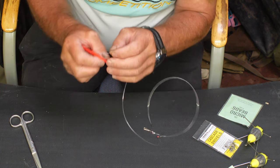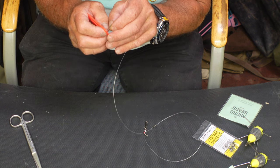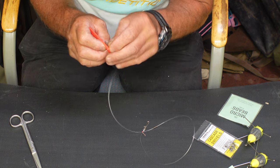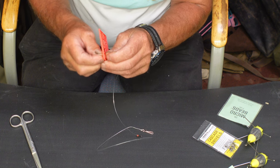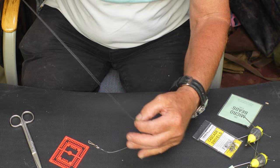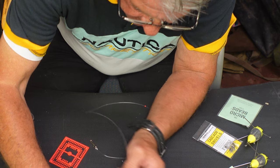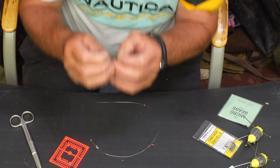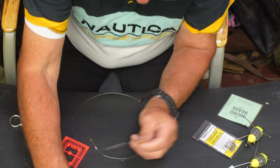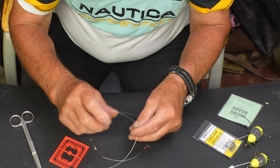The diamond swivel has a round end and a diamond end — I didn't even know they were different ends. Then another bead, another bead, and then another two crimps. This crimp is for the second hook.